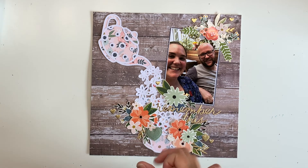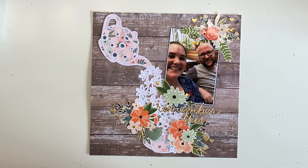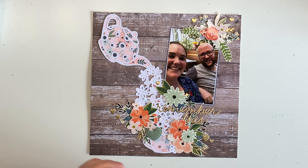Come and join us in the Facebook group because Virginia releases free cut files every month, and this month's free cut file in March is gorgeous. Definitely come and check it out because you will want to get that free cut file. Everything is in the description box down below, so come and hang out with us.